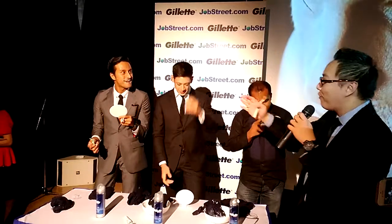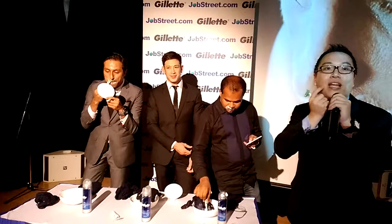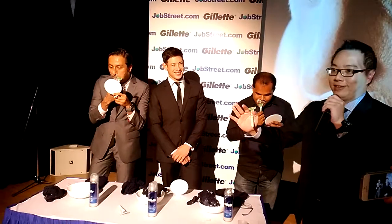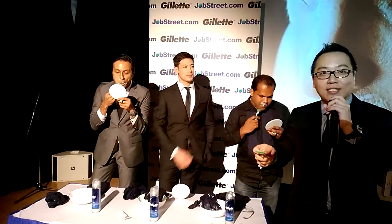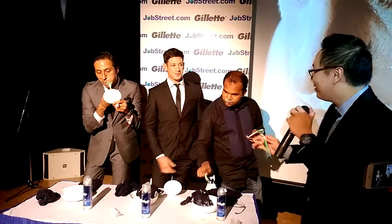If you're starting from a place where you have such a thick growth that you find it difficult, one tip is to trim it first. Use scissors or an electric trimmer to bring it down so it's not such a thick growth. For most Asian men that's not a problem unless you haven't shaved for six months to a year. If that's the case, trim it slowly and then start shaving. Otherwise your blades will get clogged very fast and it could take half an hour.